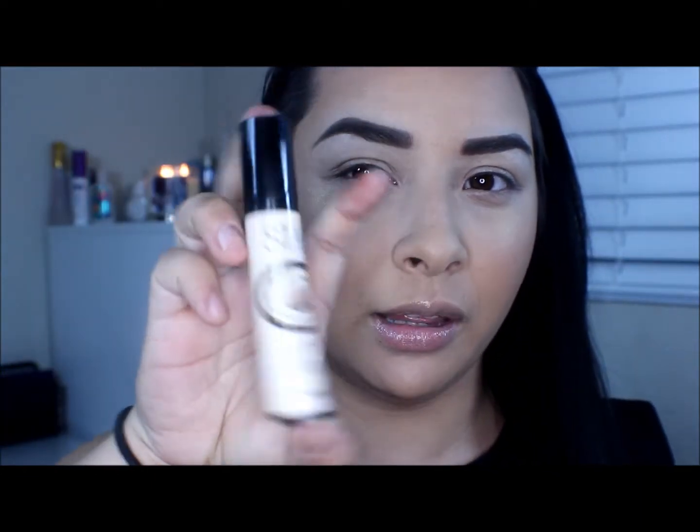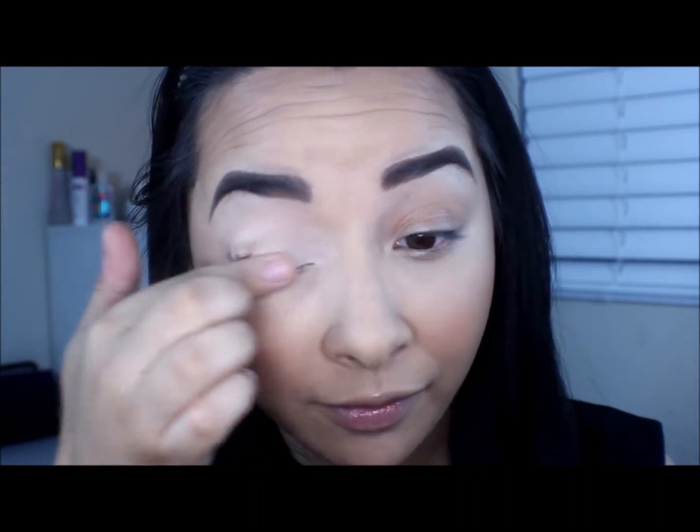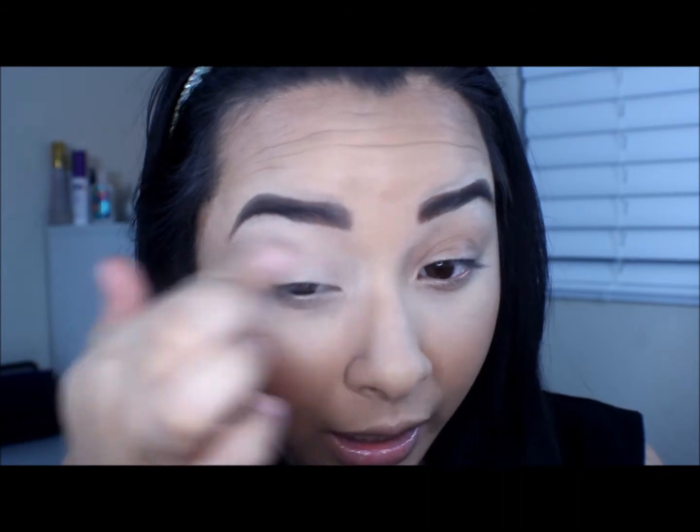I'm just going to go ahead and stop rambling now and let's get into the tutorial. To get started I'm going to prime my eyes with the Benefit Stay Don't Stray Primer — it looks like this. This definitely makes my makeup on my eyes stay all day long. It's a very good primer. It does come off really thick but for eye primers I kind of like that thickness because the eyeshadow has something more sturdy to adhere to. So I'm just going to place that all over my eyelid and a little bit underneath my eyelid as well because we will be putting some eyeshadow there.